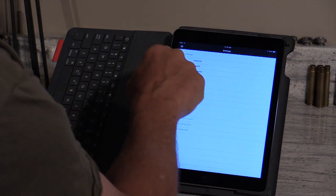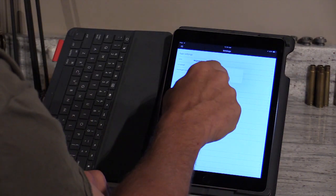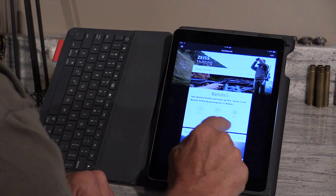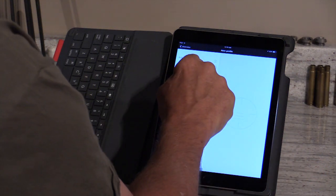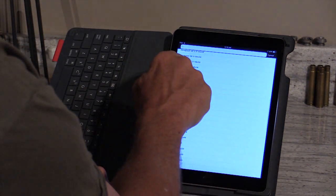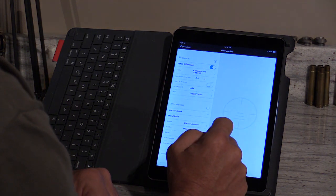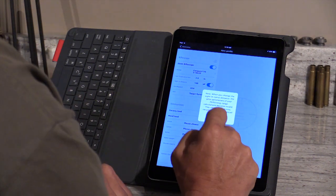The first thing to do in settings is make sure your units are set to imperial — when it first comes up it defaults to metric. Once that's set, go back to the dashboard and add an entry. We've got a Zeiss rifle scope — specifically a Conquest V6 3-18x50.